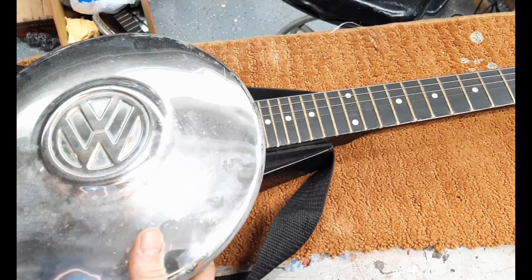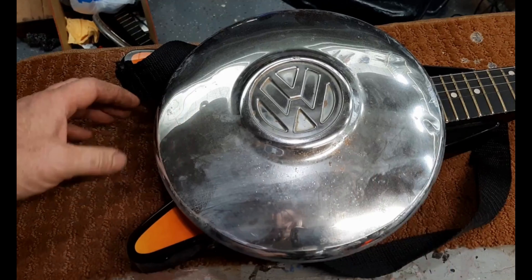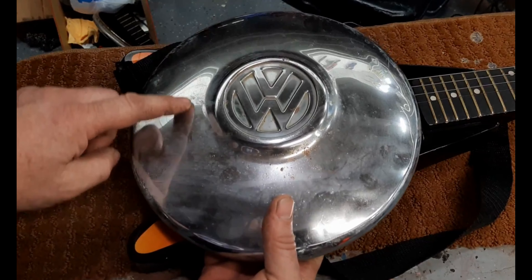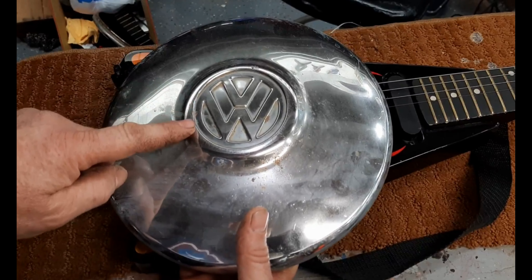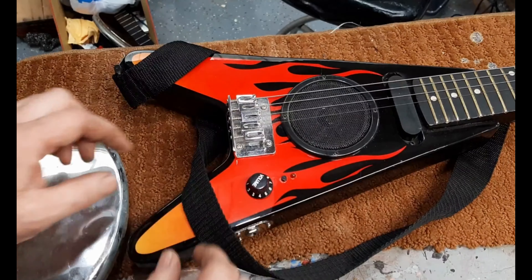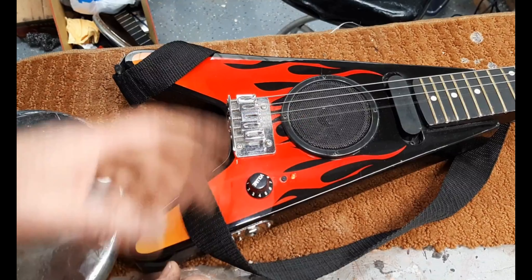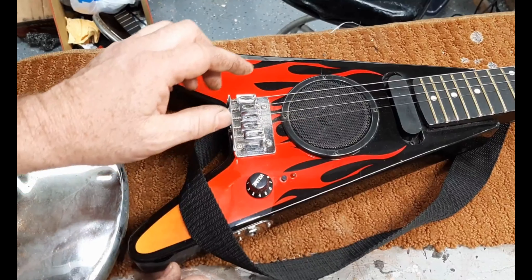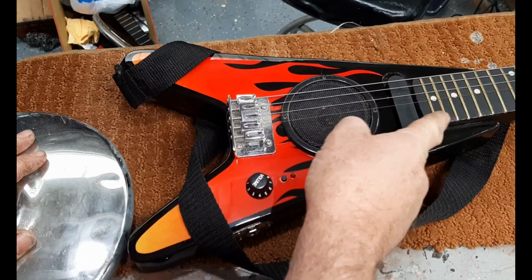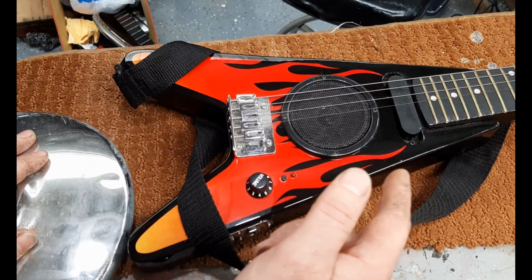I'm hoping to use one of my small hubcaps, and I'll reuse this tailpiece just as a string holder. Then I'll have a bridge made out of a bolt so you can get that kind of resonator effect. I'm not going to use the speaker or the battery — it does still work though, so that's a before sound. I probably won't use this pickup either, but I'm going to start by taking this apart and see what it's made of.